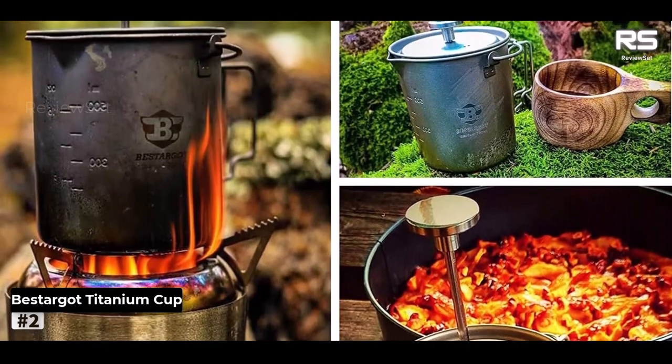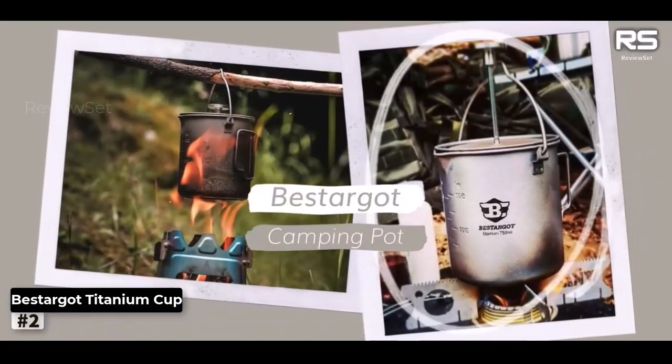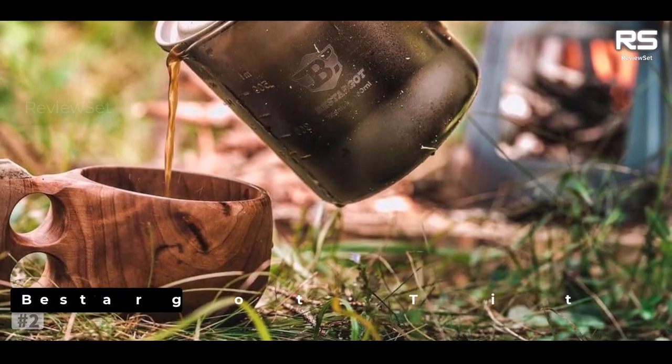Some testers even suggested it could be used for cooking soup, showcasing its multifunctionality. Additionally, this French press could easily serve as a reliable at-home coffee maker. It's a versatile and high-quality choice for coffee lovers on the go.